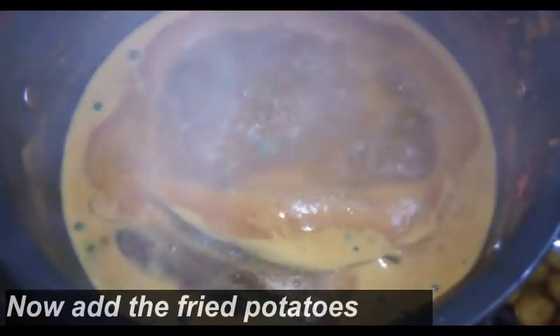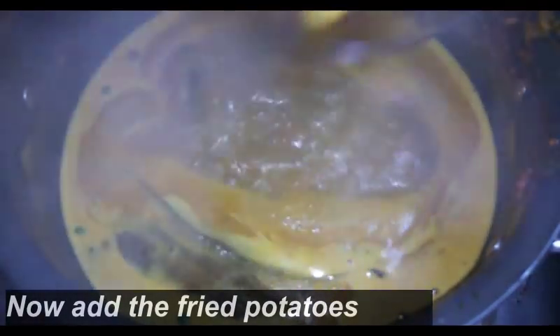Mix everything very well and cover the lid — we will allow this to boil. When it starts boiling, add the fried potatoes and cover the lid again.